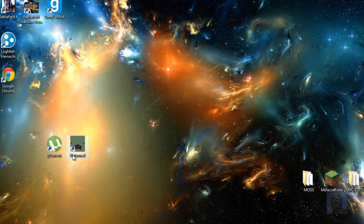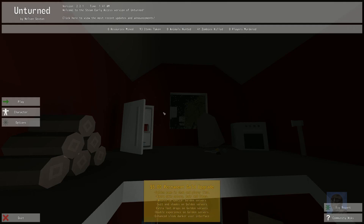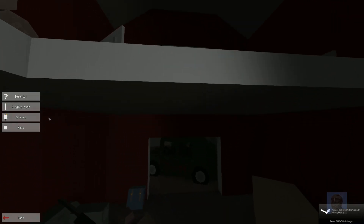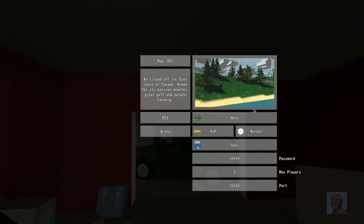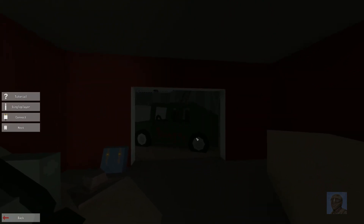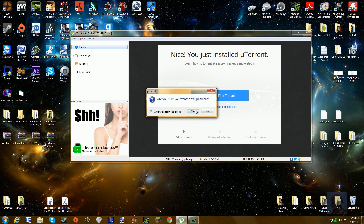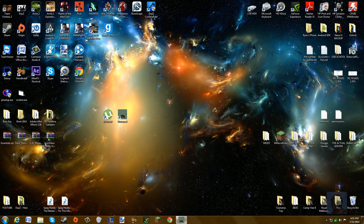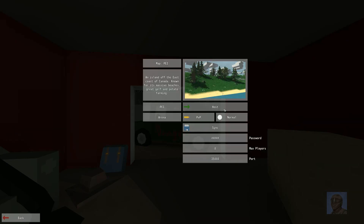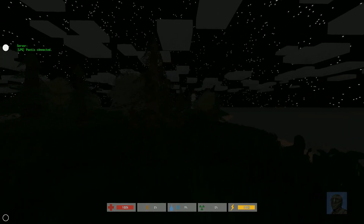Minimize uTorrent and open up Unturned. Click Play, then Host, and then click Host again. You'll always get an error message when following this tutorial, so alt-tab out and close uTorrent. Then hop back in, click Host, and click Host again. Now as you can see, we are in the Unturned server.